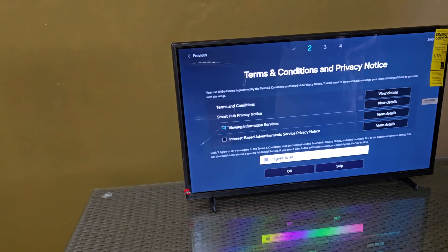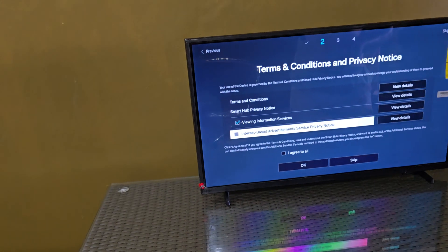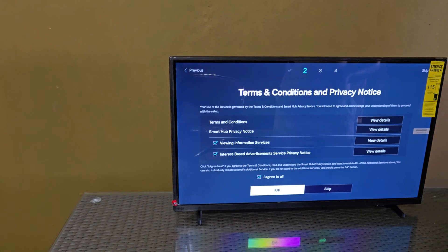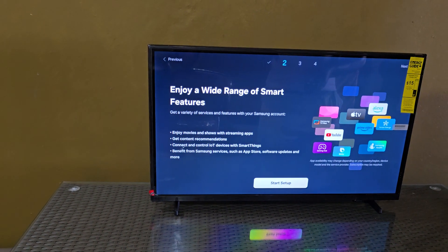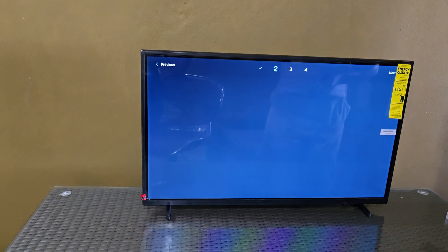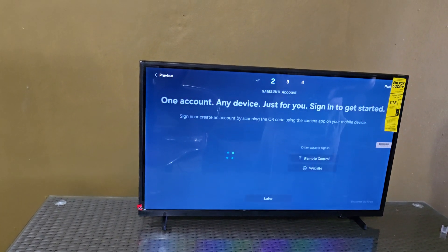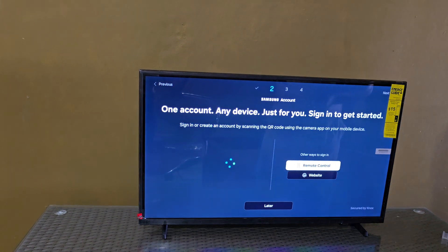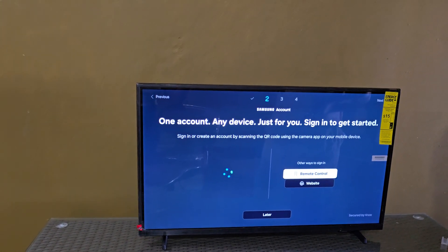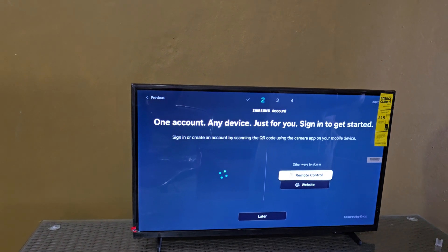If you want the smart app features, they do want you to agree to the advertisement stuff. Smart features — you can set these up as well. This is one of the main features of the TV. You can also set these up later, so we're going to do it later.